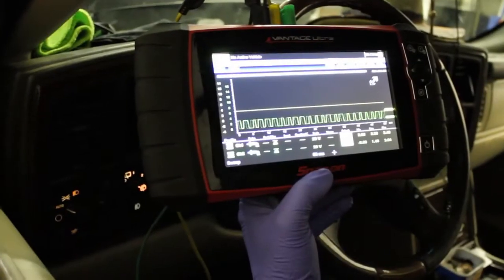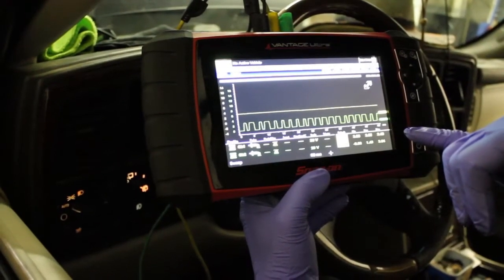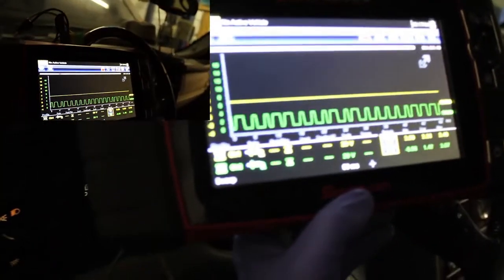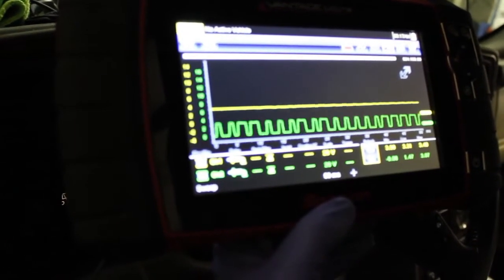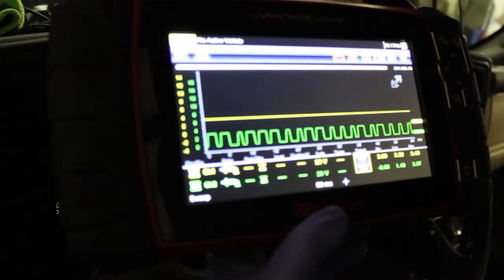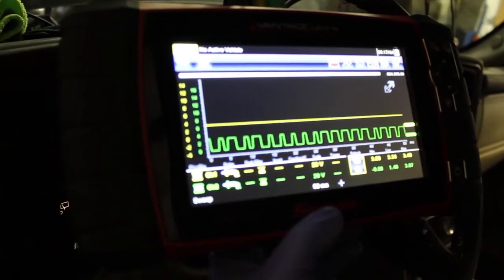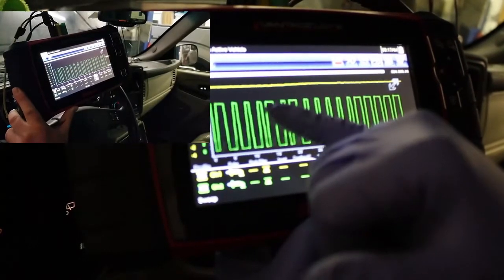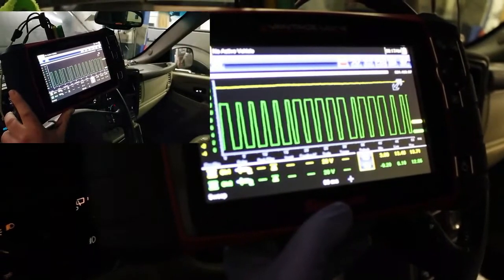What we're going to show you is there's another sensor attached to the reference system on this computer — a 12 volt reference. What we found is if we disconnect the camshaft sensor, you can see the 12 volt square wave has returned as it should.